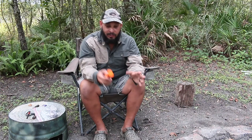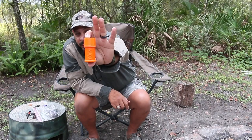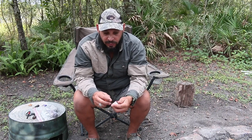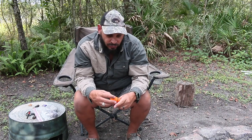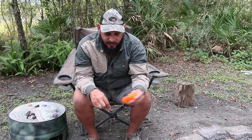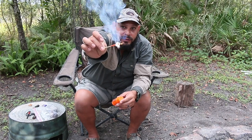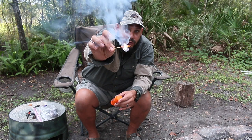Now if you're into matches, this right here is called UCO. What it has in here — it's waterproof, it has some lint and an extra striker. And these matches in here are like a sparkler. So it stays waterproof, number one. But when you strike it, it's like a sparkler — see how it stays lit, really heavily lit.